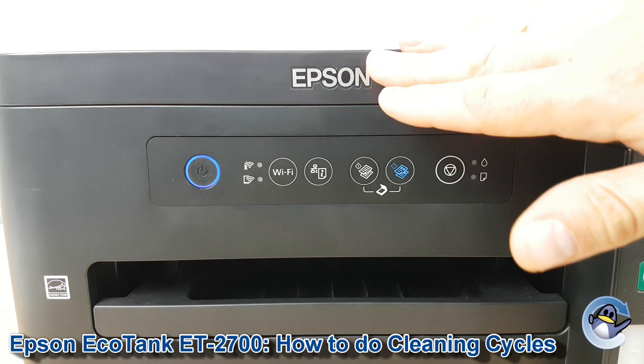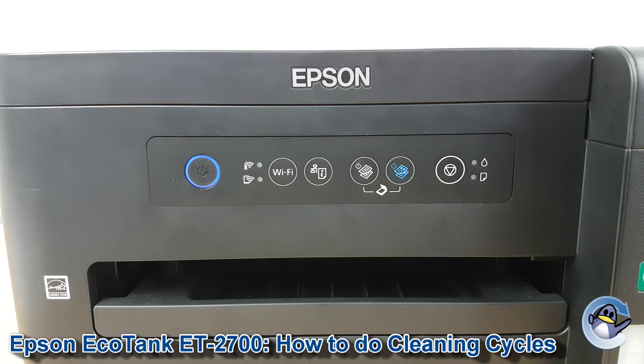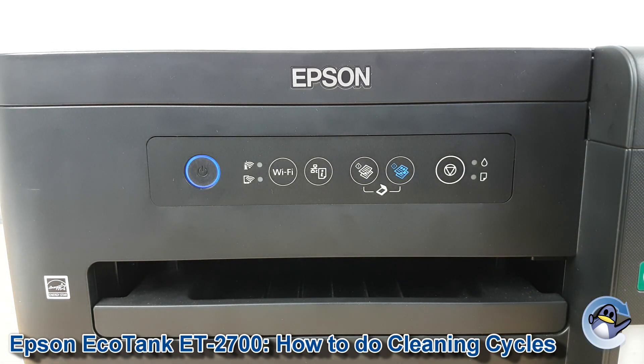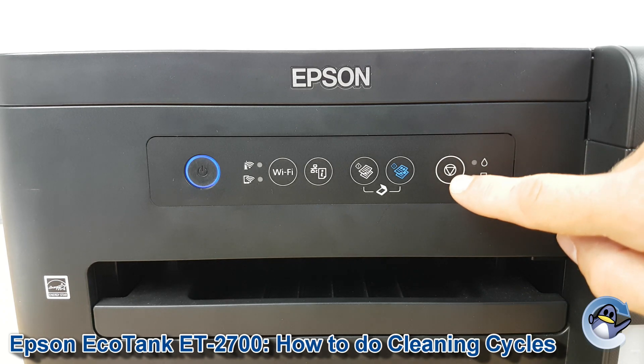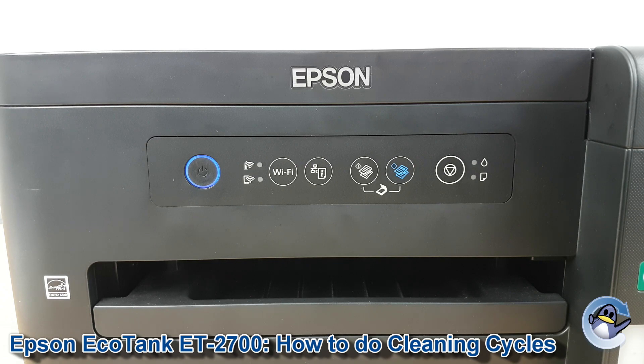This is nice and simple to be done from the printer using nothing but one of the buttons found here. Your printer needs to be in a state like this where it's otherwise ready to print — you can't have any other warnings or anything going on. So assuming your printer looks like mine, what we're going to do is hold down the stop button, which is this one on the right here, shown as a triangle in a circle.